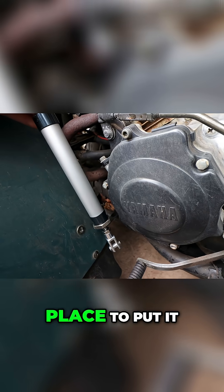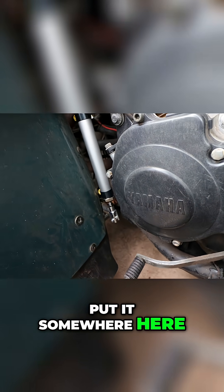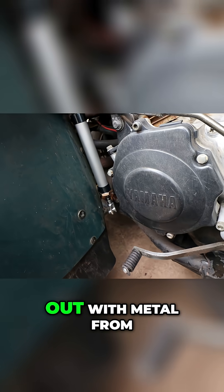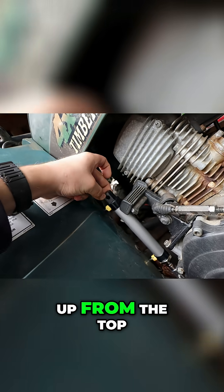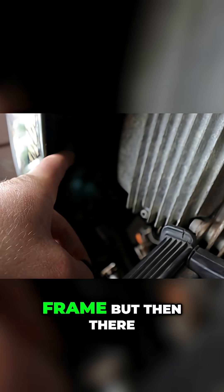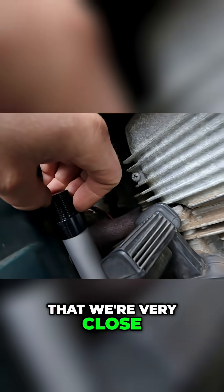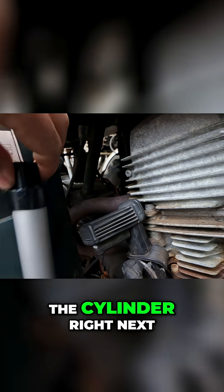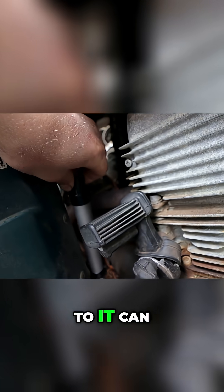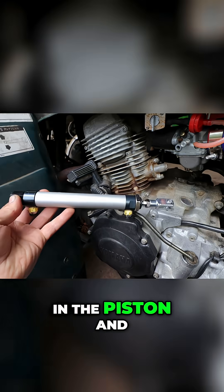The most practical place to put it would probably be somewhere here, coming out with metal from the bottom for the cylinder and running up from the top to somewhere on the frame. But there's another issue — we're very close to the exhaust, which is right there. If we put the cylinder right next to it, it could potentially melt the seals in the piston, and we don't want that.